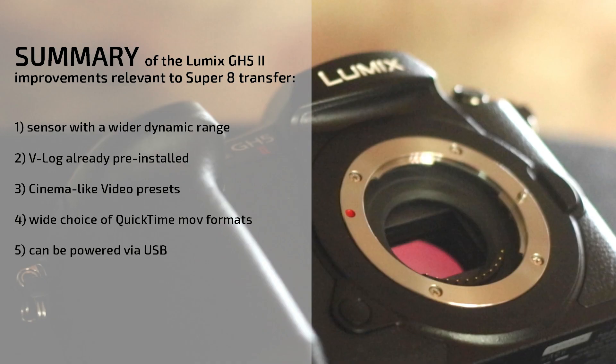Here's a summary of the Lumix GH5 Mark II improvements relative to Super 8 film transfer. First, the sensor now has a wider dynamic range. Second, a V-Log is already pre-installed. Third, the so-called cinema-like video presets offer different looks. Fourth, there's a wide choice of QuickTime movie formats. And fifth, the camera can be powered via USB.